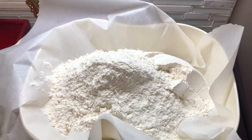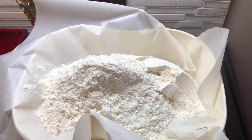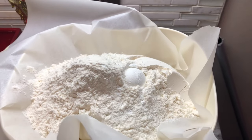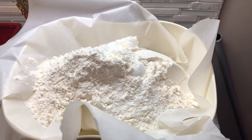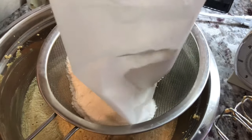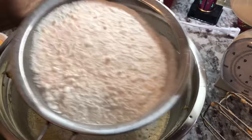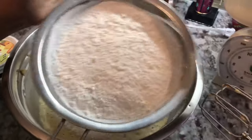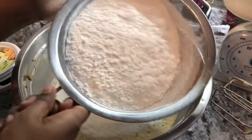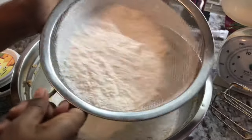Now that we've finished creaming the butter and sugar, we're going to add our flour. I'm adding one pound of flour — I'll leave all the measurements in the description below. I'm also adding one and a half teaspoons of baking powder. Remember to always measure your flour, sugar, and butter; with the right measurements you'll always get a good result.